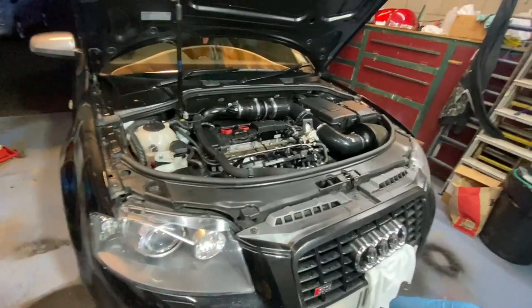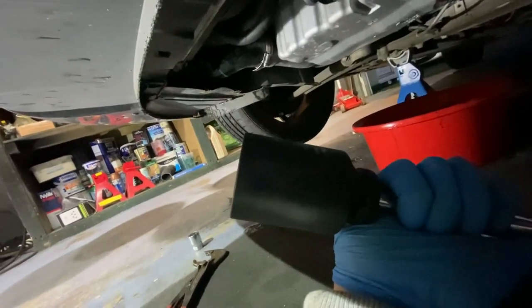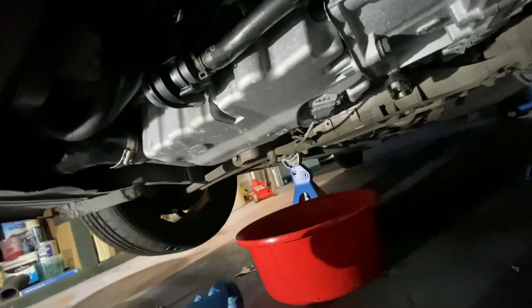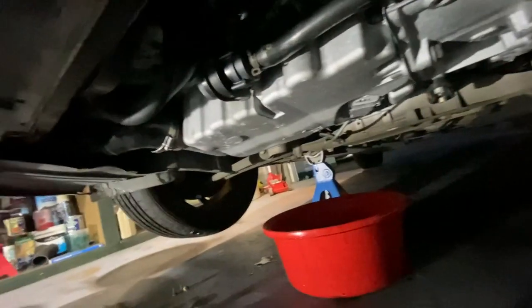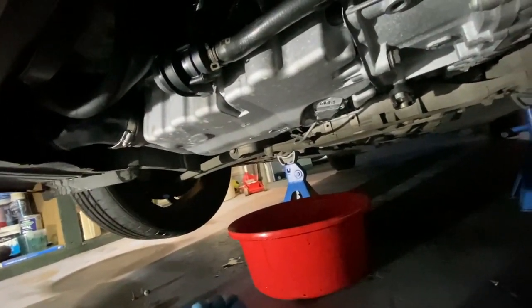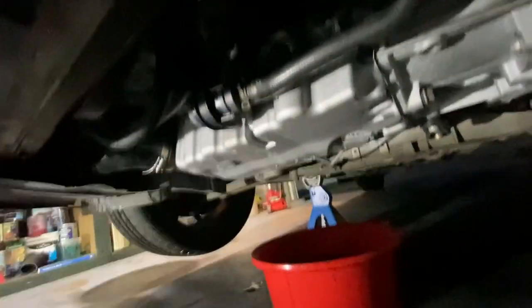I've just cracked the oil filter housing loose — luckily I had the right socket for it, must have bought it before for this car. I'm going to put the magnetic drain bung in and then move the bucket over here so it can collect any excess oil that comes out of this filter. I'll get back to you guys once I've got the oil filter housing off.